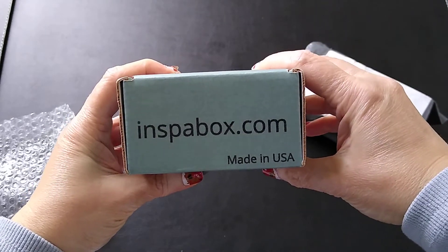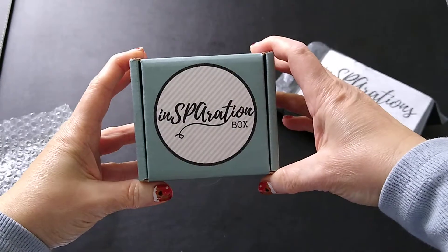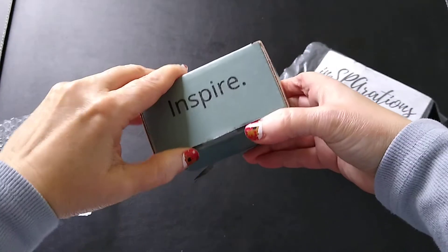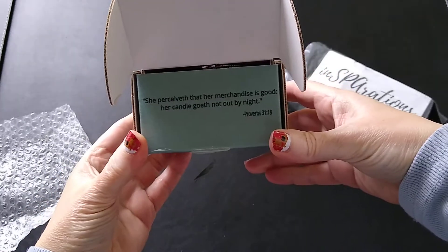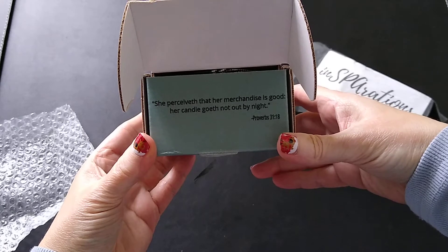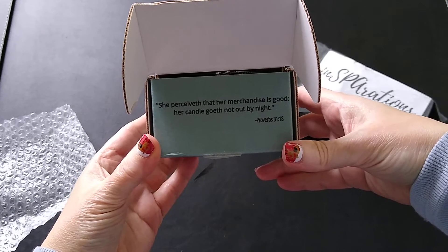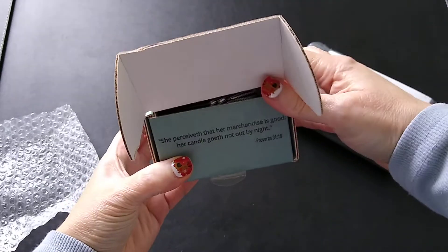Here's their website — I'll put a link down to their Crate Joy site below so you can take a look yourself. Oh look, there's a quote on it: 'She perceiveth that her merchandise is good; her candle goeth not out by night' — that's probably King James Version, Proverbs 31:18. I like that!